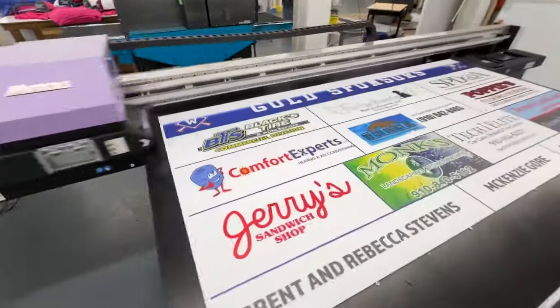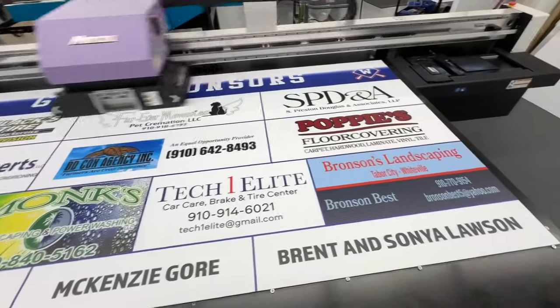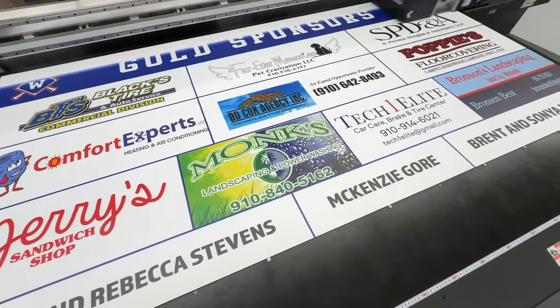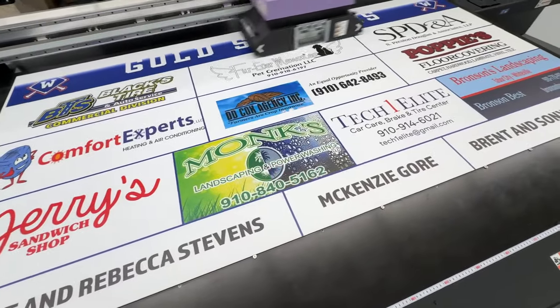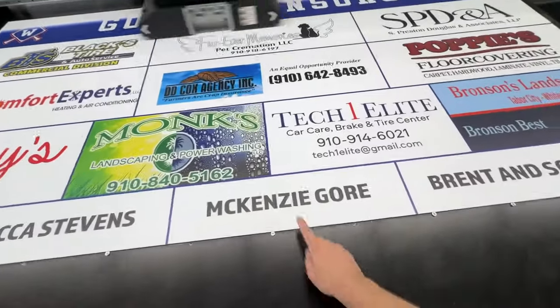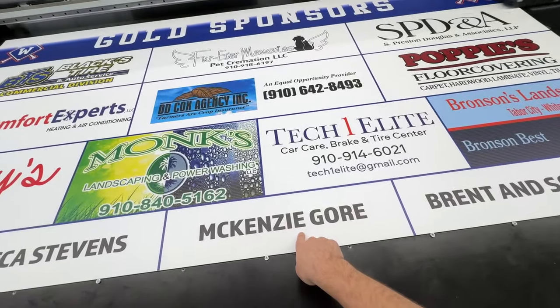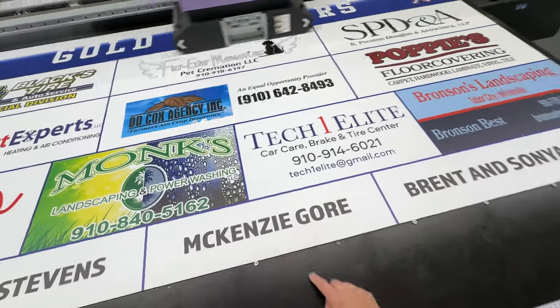The Whiteville High School baseball team has won many state championships over the years. Here's another sponsorship opportunity — Gold sponsors. There wasn't enough room to put our name on there, otherwise we would have been a gold sponsor. But we're on a different board. You see here — Mackenzie Gore. He was the third pick in the draft a couple years ago, National Gatorade Player of the Year, and went to Whiteville High School. He currently pitches for the Washington Nationals. Pretty cool.